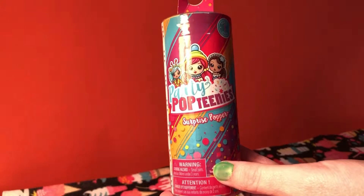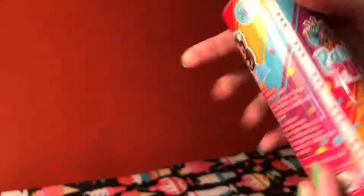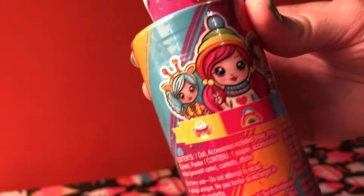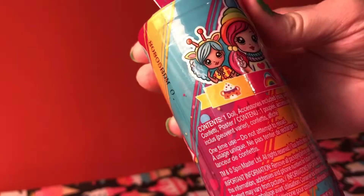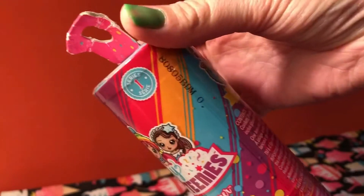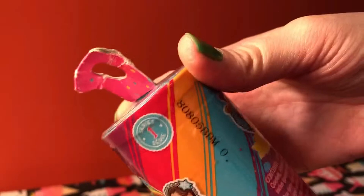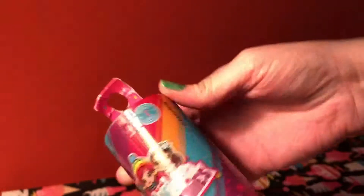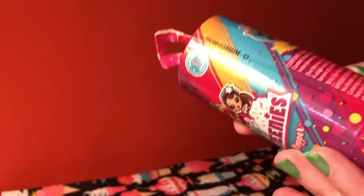Hi everyone, welcome to Spaghetti Tumbleweed. Today I have a Party Poptini Surprise Popper. It comes with one doll, accessories, confetti, and a poster. I'm not really sure what to expect from this. I have seen people open these and it seems kind of terrifying, like when you open a can of biscuits and you're just waiting for them to pop. This is series one, so let's just dive in and see if we can figure out how to open this thing.